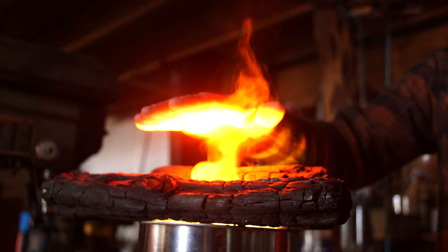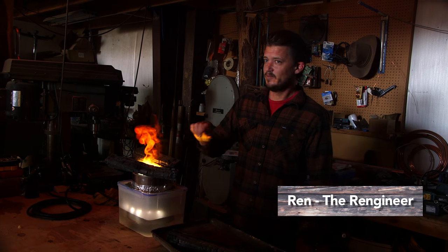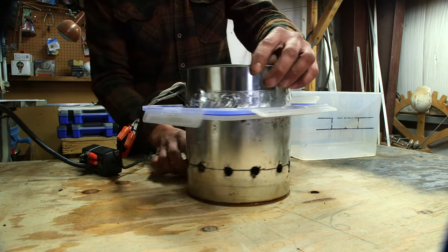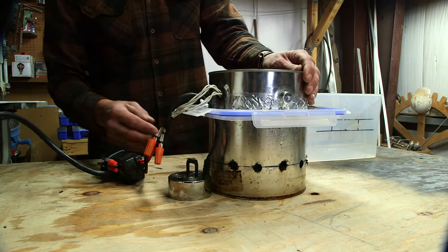You're probably wondering why this isn't burning my hand — it looks like fire but it's not real fire. I'm gonna show you how to do it. You can find most of these components just at your hardware store or probably in your own garage.